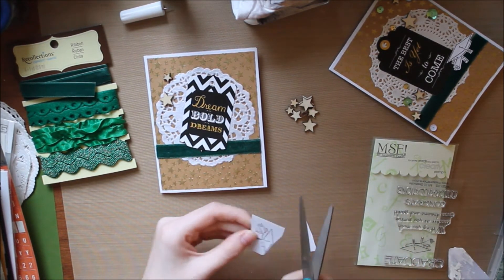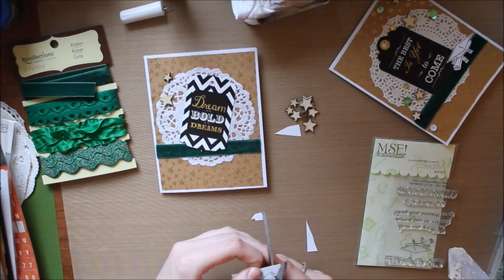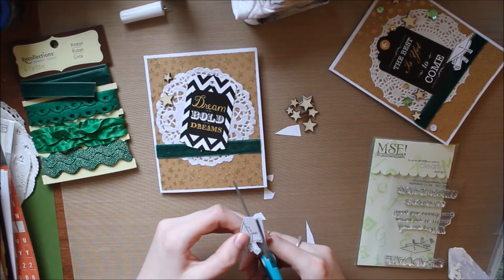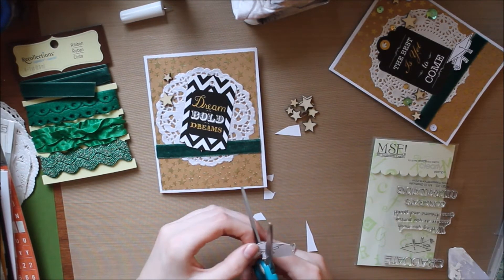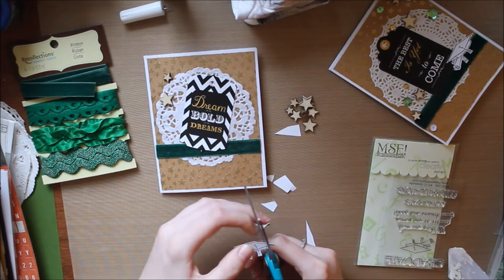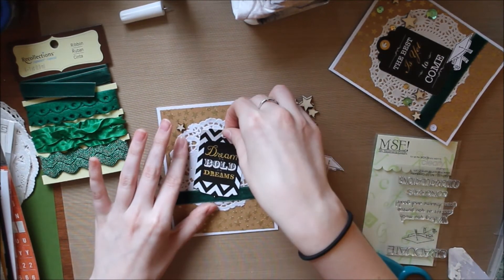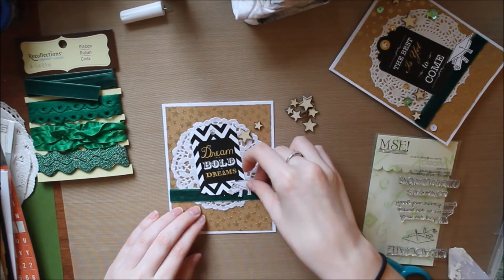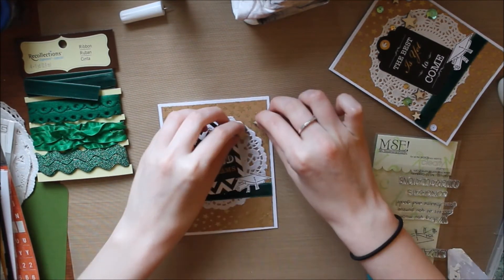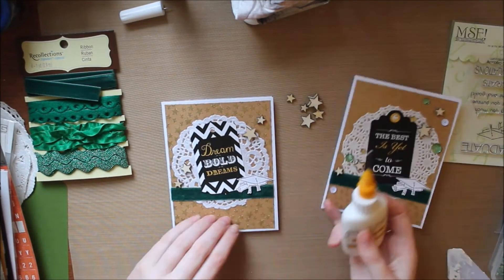I put it on white card stock, but you could use a coordinating color like gold or even color it in. I figured this way, no matter where the graduate is graduating from, I can use it — since different schools have different gowns and colors, these are very easy to change up. I'm going to glue that to the right of my tag. I'm using both liquid and tape runner glue because the felt ribbon has texture and could cause it to peel off easily, so you want to be cautious.